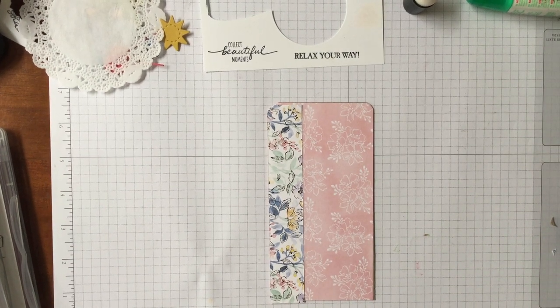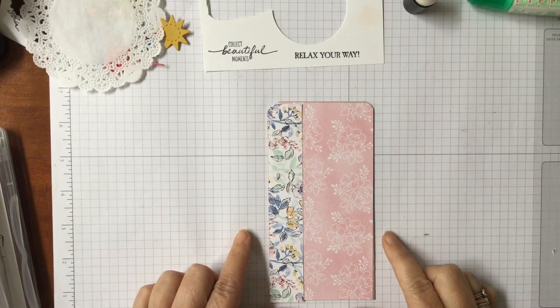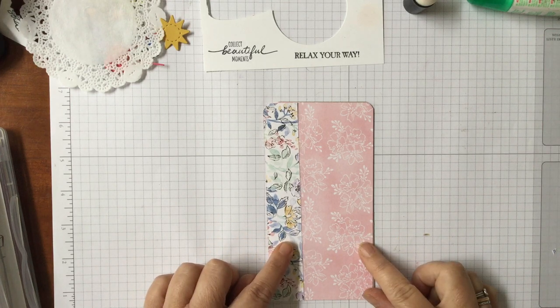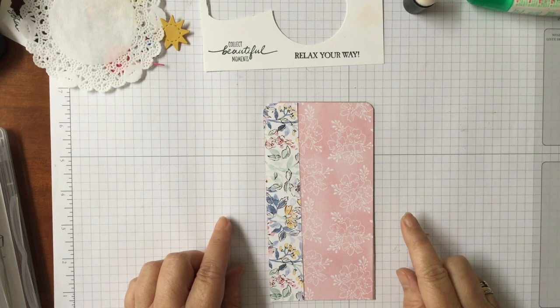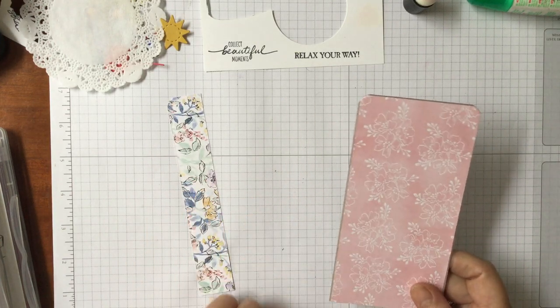Hello and welcome to Amethyst Star Crafting. My name is Jane Allmark and I'm a UK independent Stampin' Up demonstrator. Today I thought I would come on and show you I'm in the process of making a summer tag. This is part of a swap challenge I'm doing and I thought I'd come on to show you some of the ideas and the process I go through in designing and making something — this is really all about using your stash.